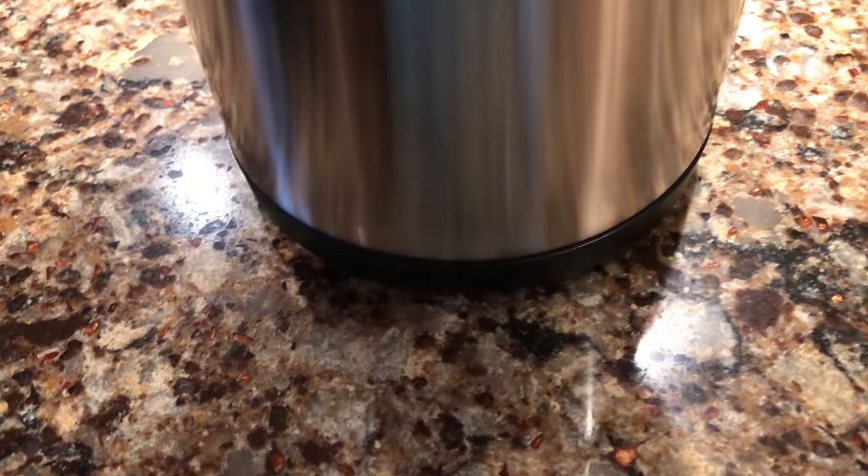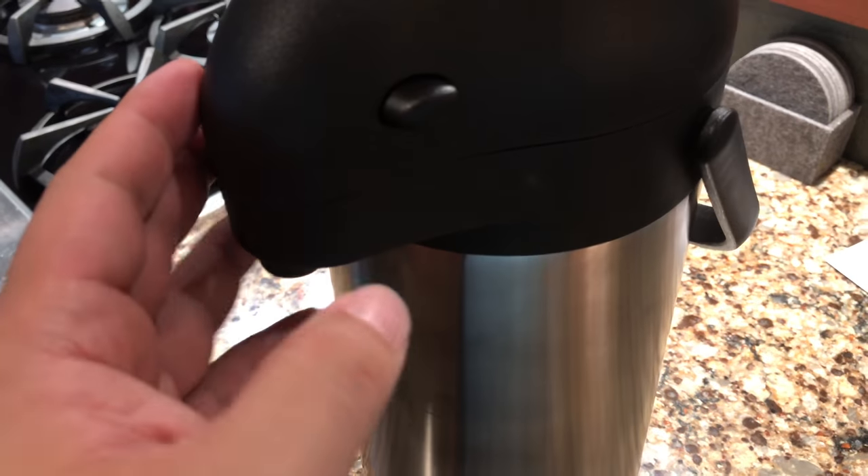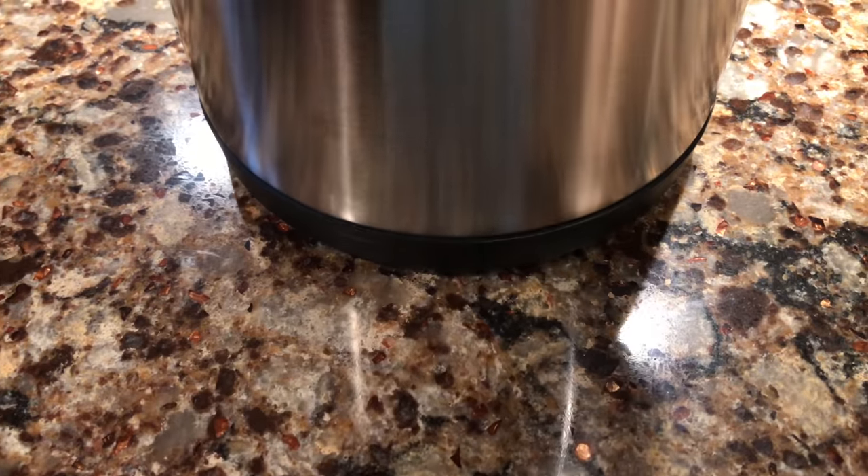Another thing that's pretty cool is that it's on a swivel base, so you can turn it without having to pick it up and move it around — especially if you're navigating around food or it's on the edge of the table. Pretty cool. Swivel base included.